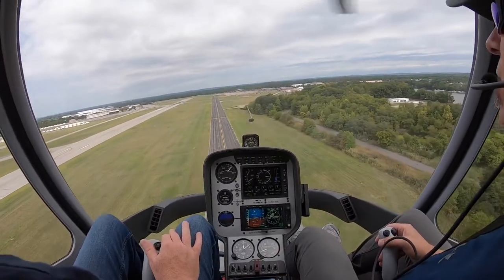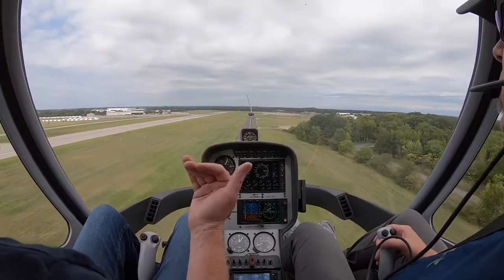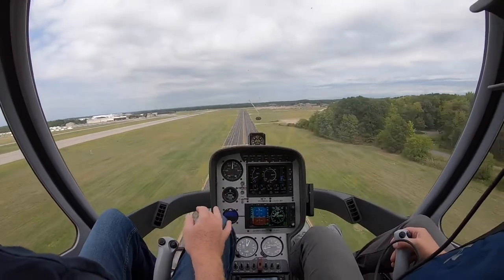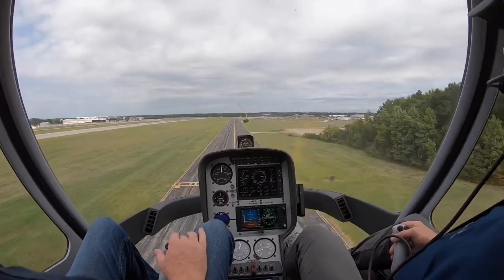We're going to hold this as long as we can. Now we're going to start slowing down. The aircraft's going to start descending, and we're going to add power slowly so we can keep this part slow. Just keep slowing down, adding power. We want this part to be slowed.